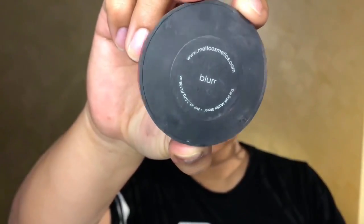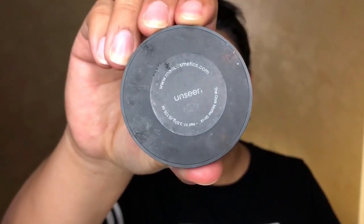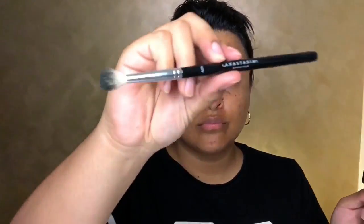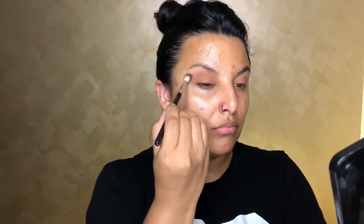Going in with the color Blur and applying this all over the lid with a flat fluffy brush. Then going in with Unseen, which is a kind of warmer, darker brown but not too dark. I want to show you how I build my smokey eye — going in with the A25 fluffy brush by Anastasia Beverly Hills to diffuse the lines of the Unseen color, because we don't want any harsh lines once we apply the black.